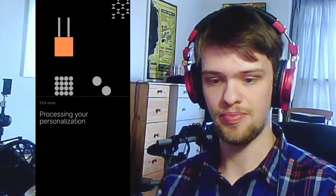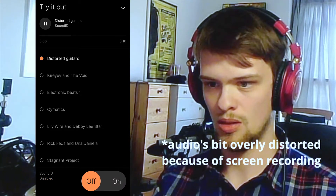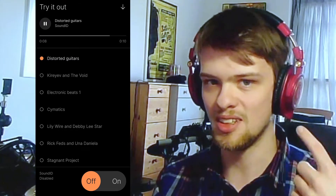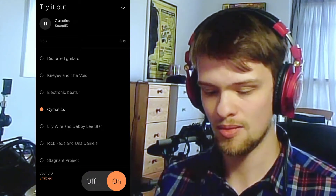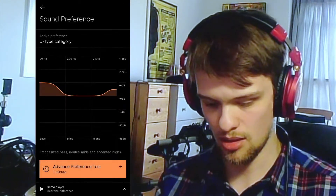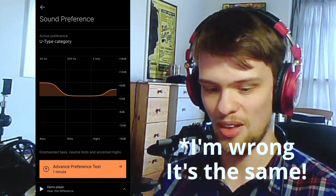Now it's just analyzing my preference from the choices I made. I can have a listen and switch it off and on just to see if I actually made the right choices. That definitely sounds better to me — it sounds fuller in the mid-range. The preference came out almost exactly the same as before, though I think this time I've got a bit more of a bass preference.